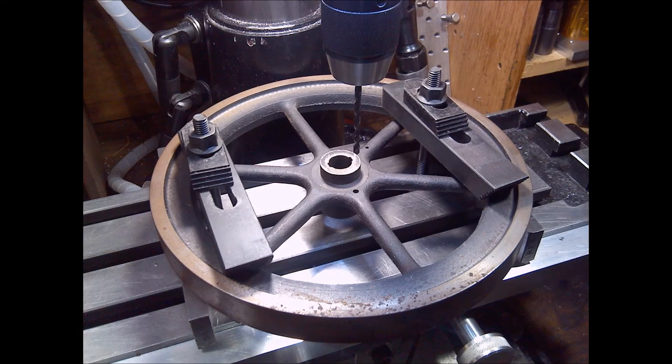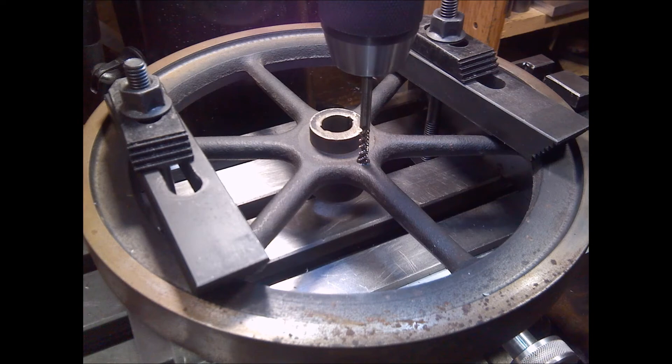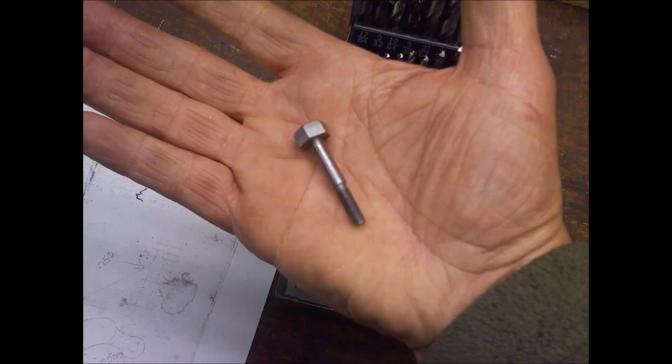We had to set up the flywheel, set it on a big set of parallels, and then spotted and bored a hole for a 10-32 bolt — setting up the tap, starting to tap, finishing it by hand. It was extremely important that this hole be dead straight and true with the bore of the flywheel.